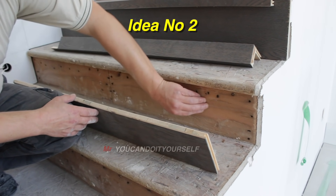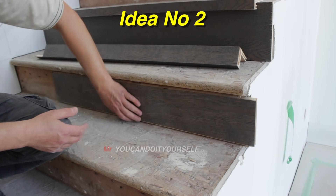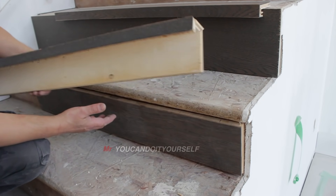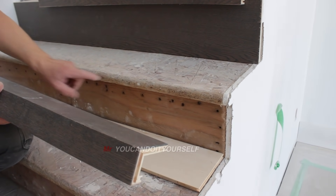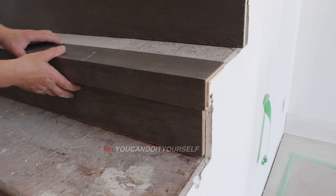Second option: if you don't want to put plywood here, you can just make the riser and make the nosing by yourself — wider — so it should be overlapped on this nose. And install it like this. That's it.